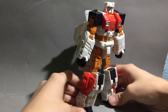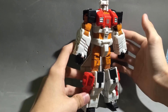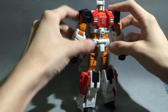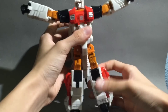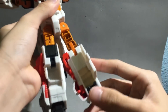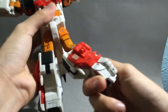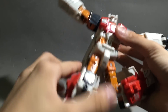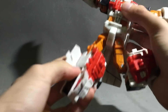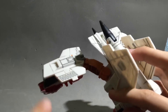Now on to the transformation — it turns into a jet. Fold the arms out, this panel opens, flip the foot in, turn the leg around. Do the same for the other leg.